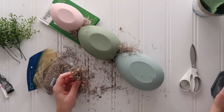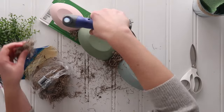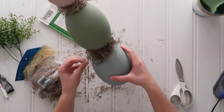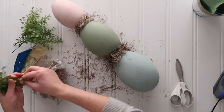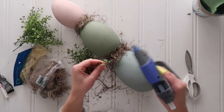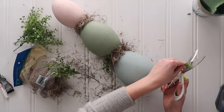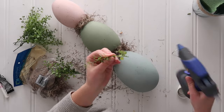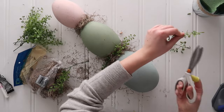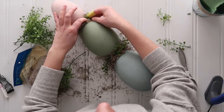I had some baby boxwood faux greenery leftover from a previous project — I always keep scraps of faux greenery around for smaller projects when you don't need a full stem. I trimmed those down and stuck them into the moss at varying angles, cut to varying sizes. Just add as much or as little moss and faux boxwood as you like.